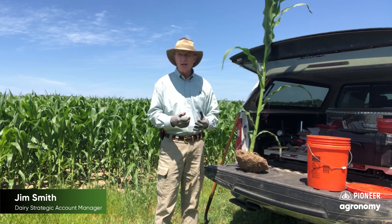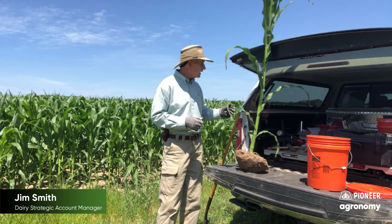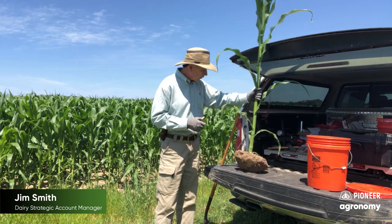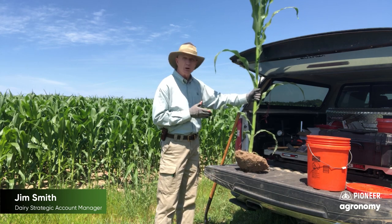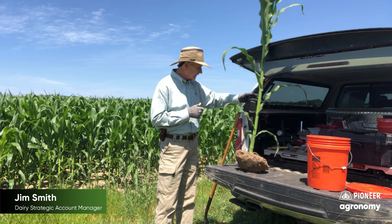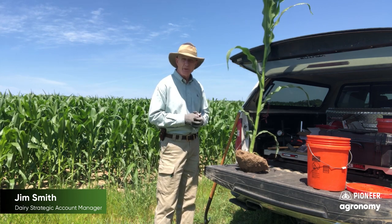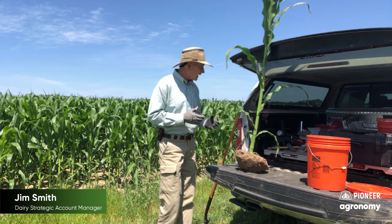It's a great time of year to start looking at where things are at in regards to leaf disease, the stage where it's at, potentially for any corn rootworm larvae feeding, and basically just looking to do a double check on our planting depth. So I'm going to go through a few things right now.